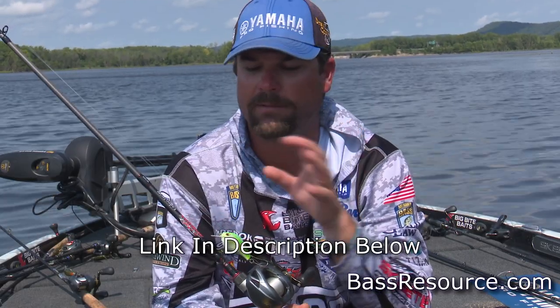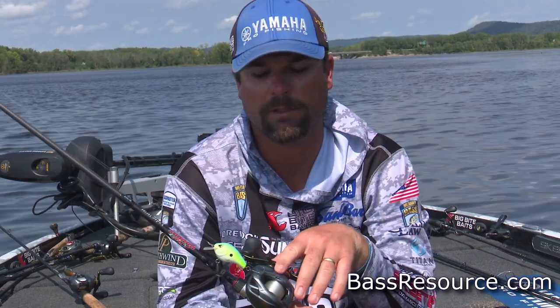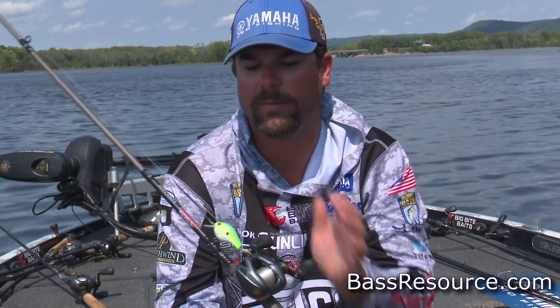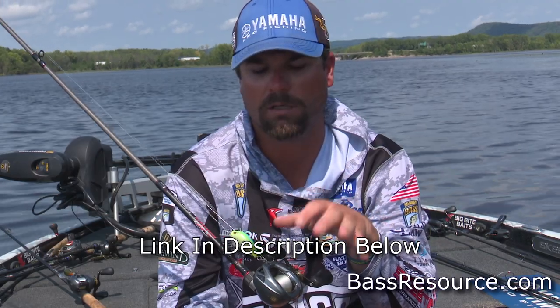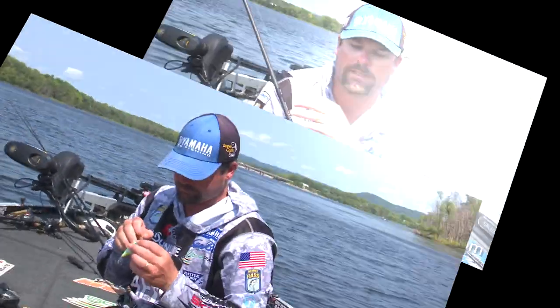I've got this one on a 7.35 Caden Dobbins cranking rod, but you can put it on a seven-foot rod — it doesn't matter. And if I had to put one line on one reel to go to the pond and fish off the bank for cranking, I would put 14-pound Sunline Sniper. It's just a great all-around line, perfect for throwing the shallow crankbait and for throwing the Rukushad.